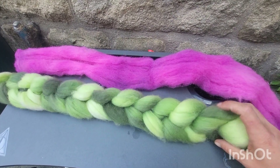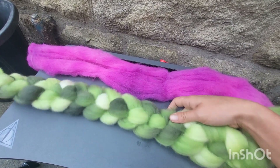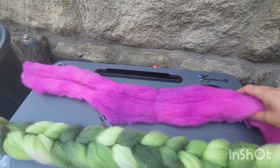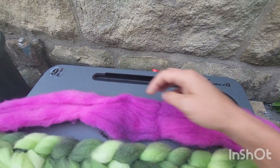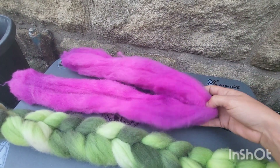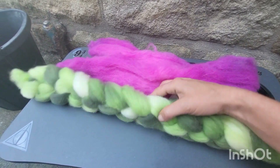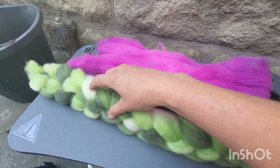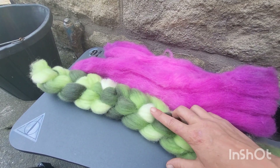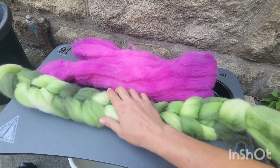And here we have the finished braid of perindale — the green from the jar — and the dried cheviot, however you would like to pronounce it. You can see the darker shades where it first went in and then the lighter shades. I like this one as well because you've got areas that are almost white — well, it's not quite white but it's a lot paler than the rest. It's going to look beautiful once it's all blended up.